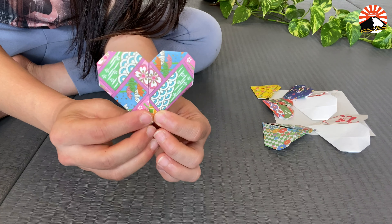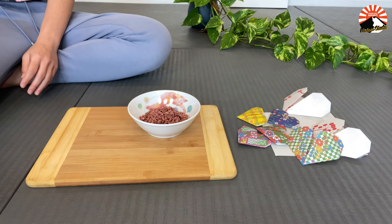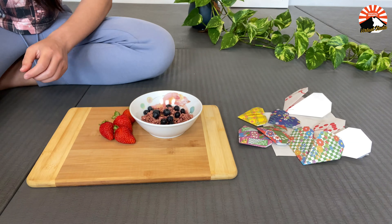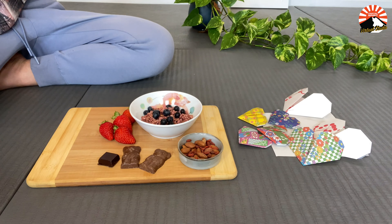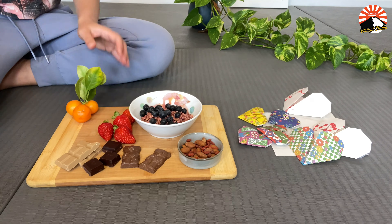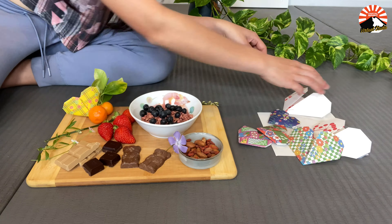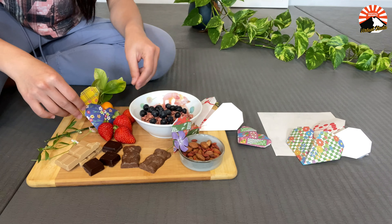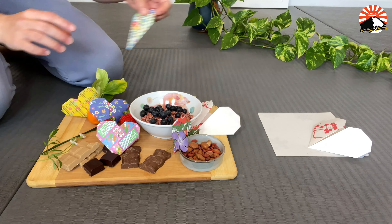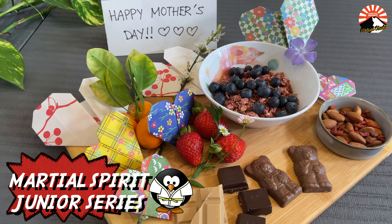You can also go ahead and decorate or write little notes on your paper hearts. I'll show you an example of how I've used my paper hearts to decorate a surprise breakfast. Maybe you guys could do the same, surprising mom this Sunday with breakfast in bed. We'll see you guys soon!